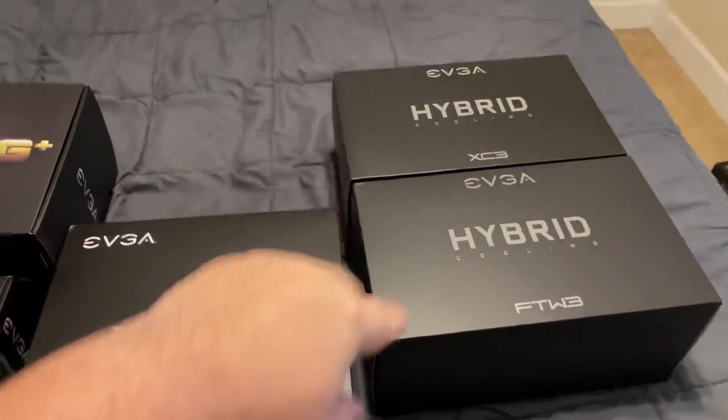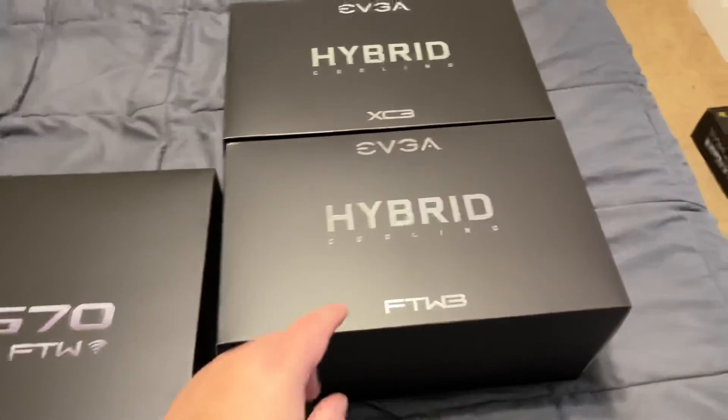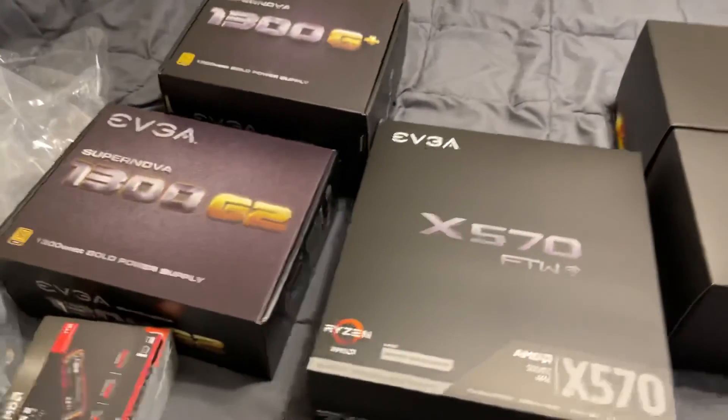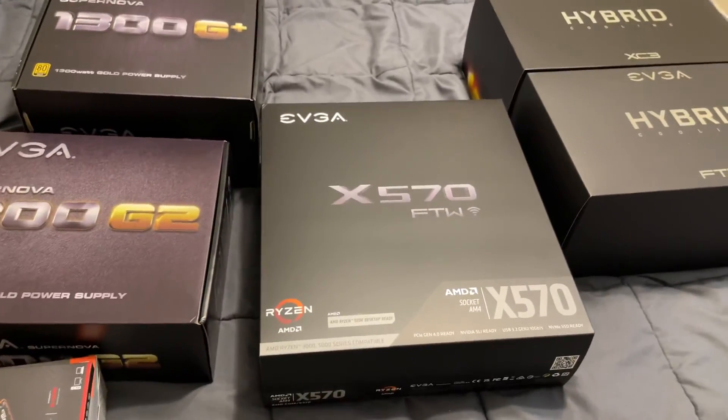So that's what these hybrid cooling kits are for. Depending on which card I get next, if I can't get another Kingpin, I'm ready to water cool the next card. So stay tuned — I'll do another video of my existing computer build, as some people have been requesting that.